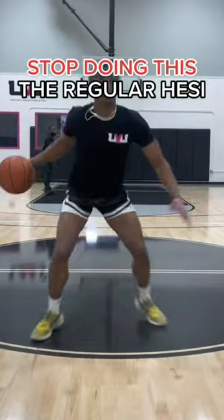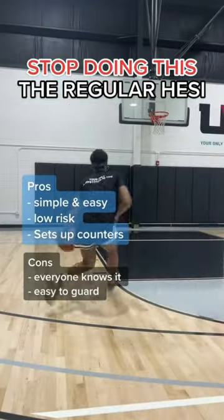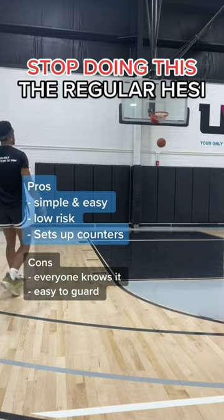The reason why your hesitation don't work is because you keep using the same one — this one, the regular one. And it's good, but there's more that you can use to open up your game.